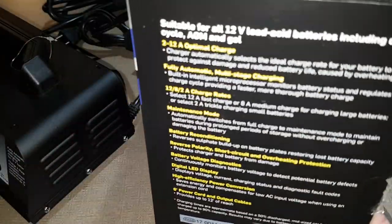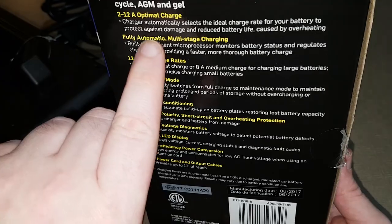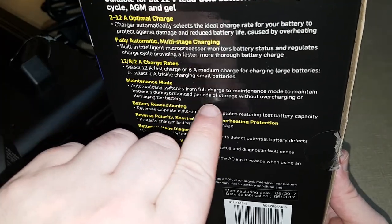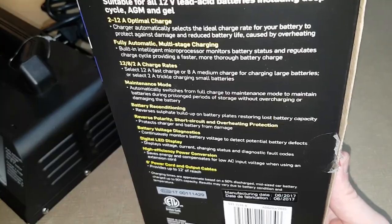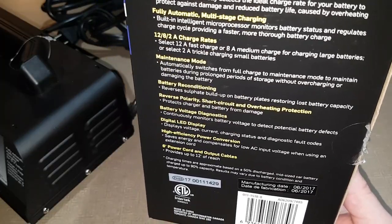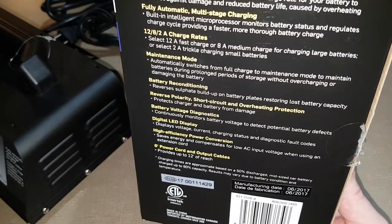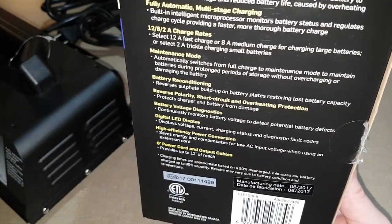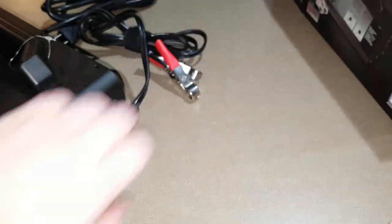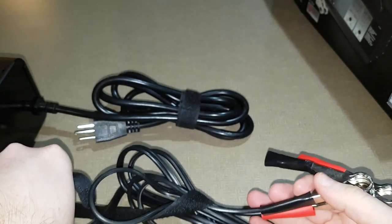Looking at the features on the box: there's the ultimate optimal charge, that's the one I use. There's automatic maintenance mode — you can leave it plugged in and once the battery's at 100% it'll go into maintenance mode so you're not overcharging your battery. There's also battery reconditioning — not sure if that even works or not, it's hard to tell — and then reverse polarity protection, so if you have the cables hooked up backwards it just won't work but won't cause any damage.